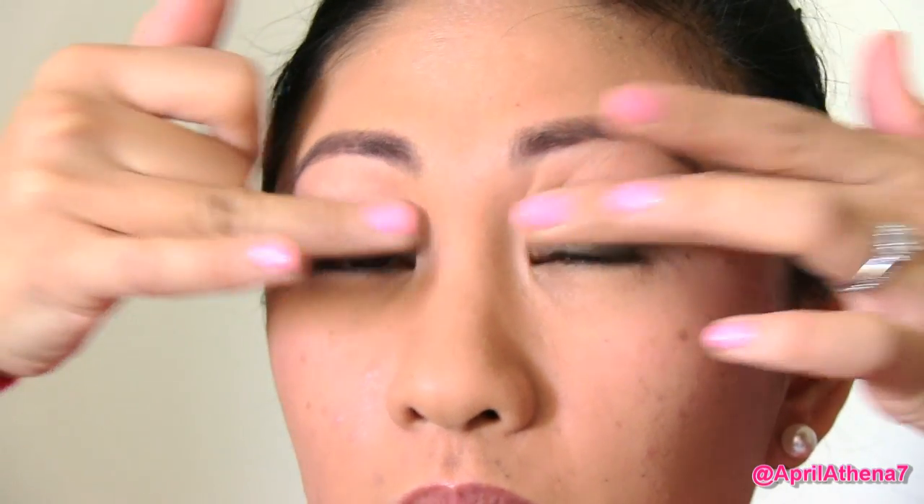Next, you want your makeup to last long, so apply a primer on your lids and this will allow your eyeshadows to last longer and to look a bit more vibrant.